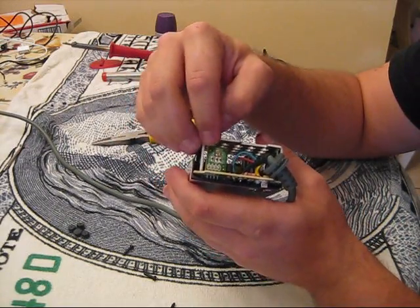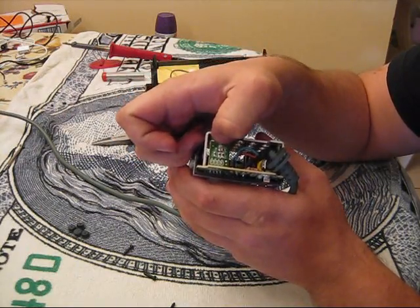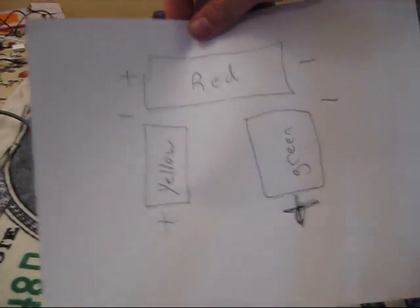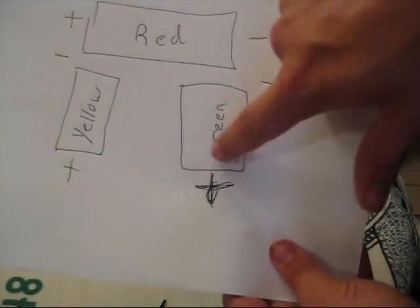Right here are your SMDs. This one is the yellow, this one is the green, and this is the red — the very top one. I drew a little diagram here so you can see it. This is the plus, minus, minus, plus, minus, plus. We're going to be dealing with just the green SMD.